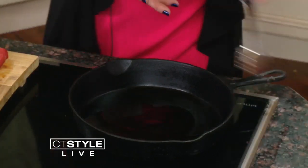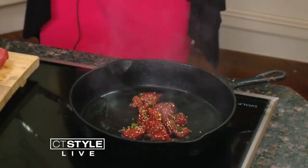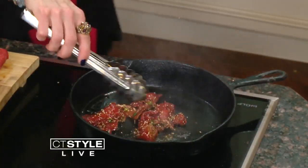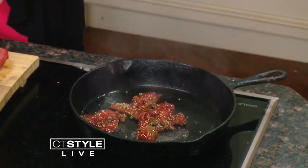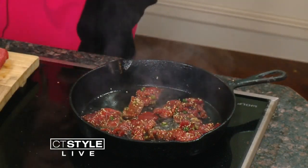I have my tongs here and we're just going to start to add it in. It's hot — now we step back! Then you're just going to sear this for about four or five minutes. It's a quick sear.